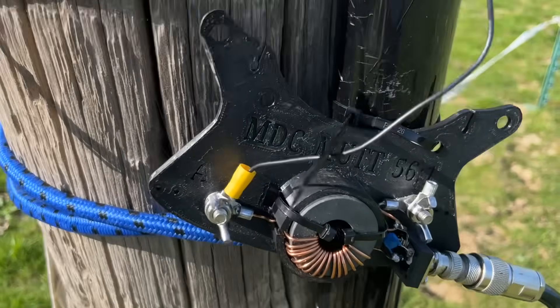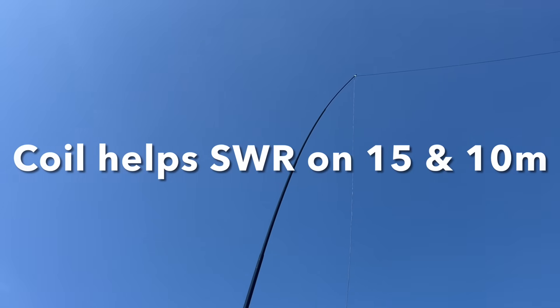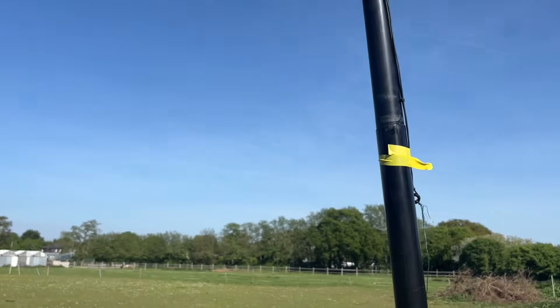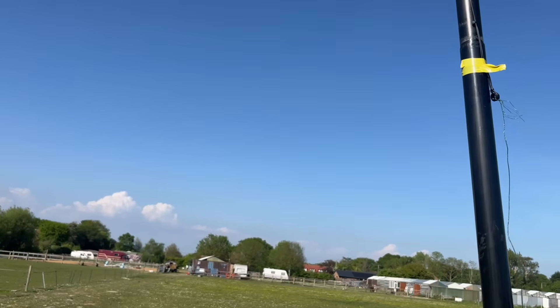Now let me show you the setup. We're using the Mad Dog Mutt 56-to-1 transformer. We've got about five meters of wire as the compensation coil going to the top of the six-meter fiberglass pole — five meters of wire, quarter wave on 20. I can see it going across there to the other pole. Again that's six meters high and it comes down. The other five meters comes down. The horizontal space between the two poles is about 10 meters.